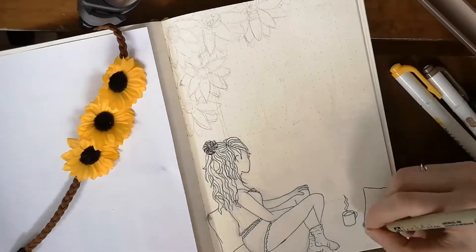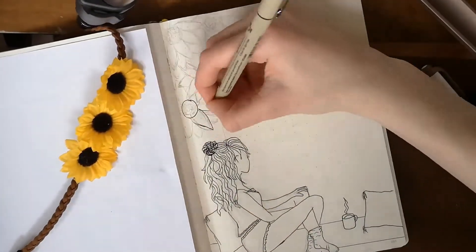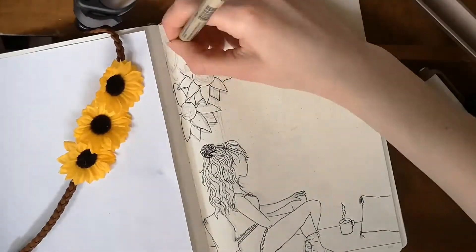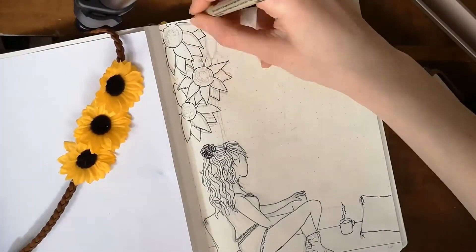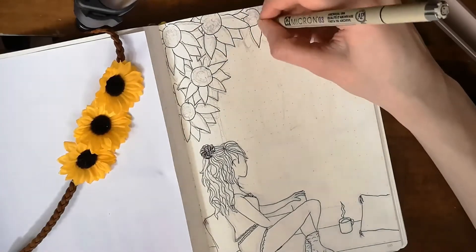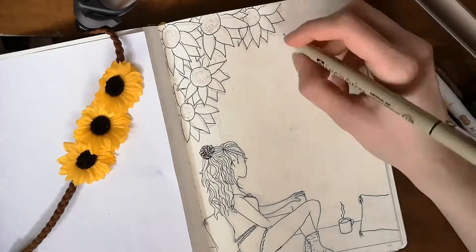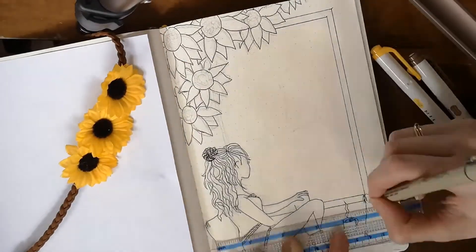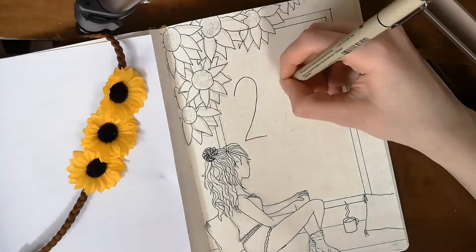For this first spread — the cover page — I based myself off of an image from someone named Bailey MC. I found the image on Pinterest and loved it so much, except I changed it a bit to make it match my own journal. I changed the outfit the girl is wearing as well as the colors of the surroundings, and of course added sunflowers.